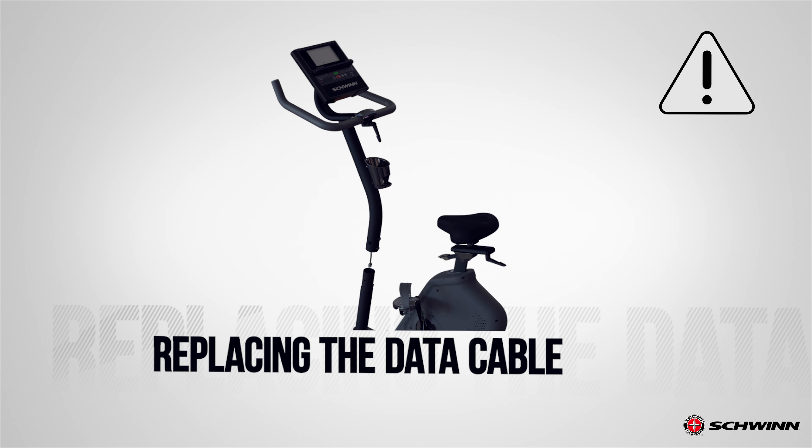Do not cut or pinch the cables. Disconnect the data cable from the back of the console. After disconnecting the cables, carefully lift the console off the mast and set it safely aside for reassembly. Do not let the cable fall down inside the mast.